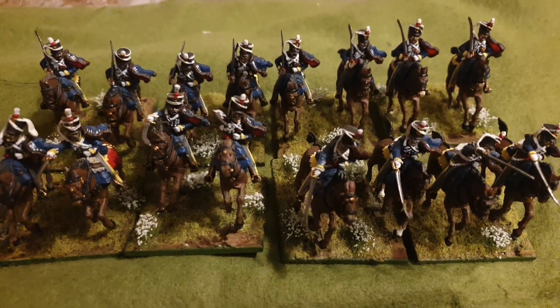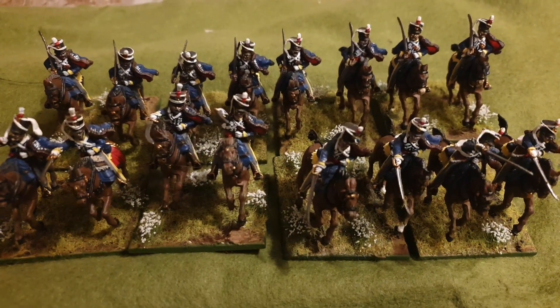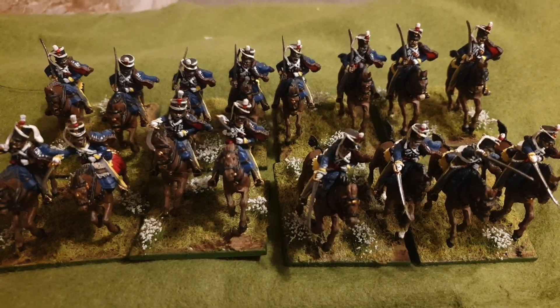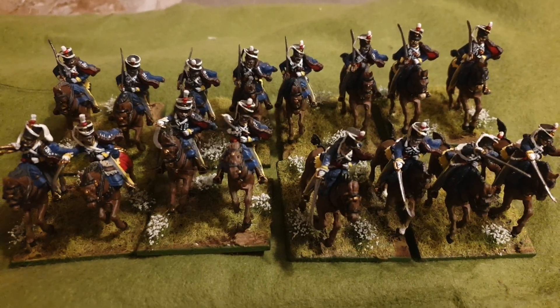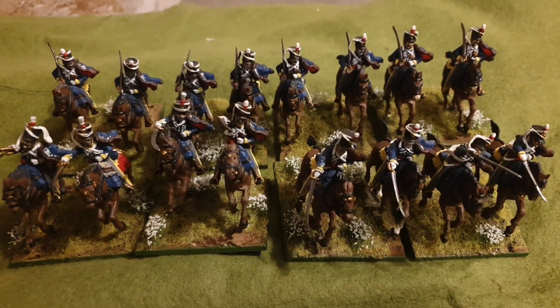I've actually bought some more cavalry to do and I'm going to start off with a household cavalry for the Brits, which is a Warlord Games box set, and will probably do that next.